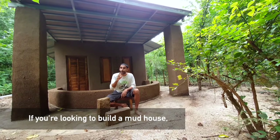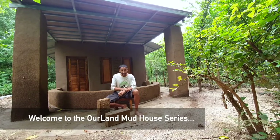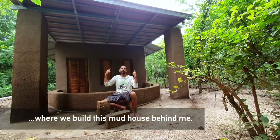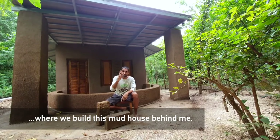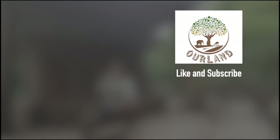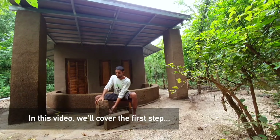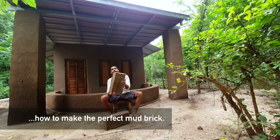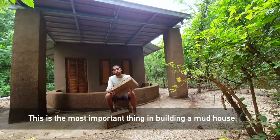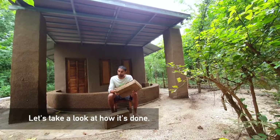If you're looking at building a mud house, you've come to the right place. Welcome to the Ourland Mudhouse series where we're going to be building this beautiful mud house behind me. Step number one is how do you make the perfect mud brick? This is the most important thing in building a beautiful mud house like that. So let's take a look at how that's done.